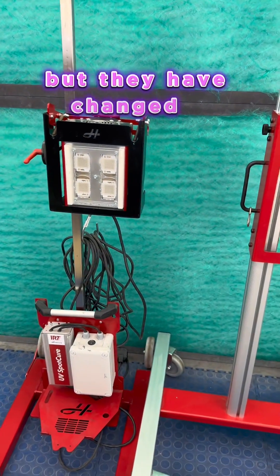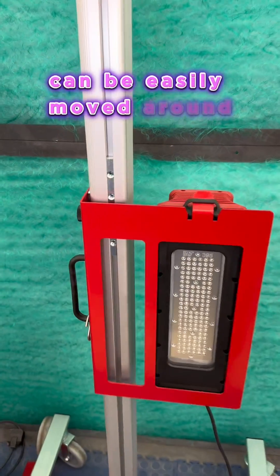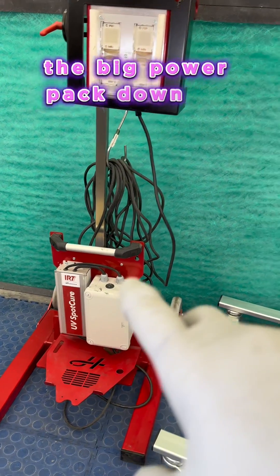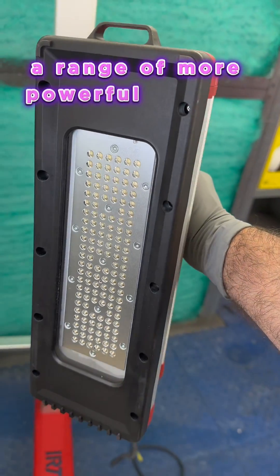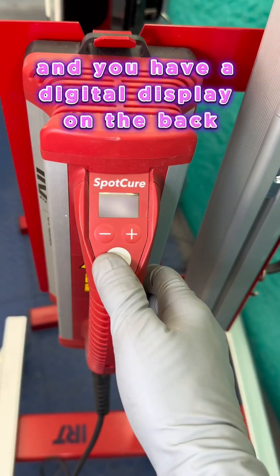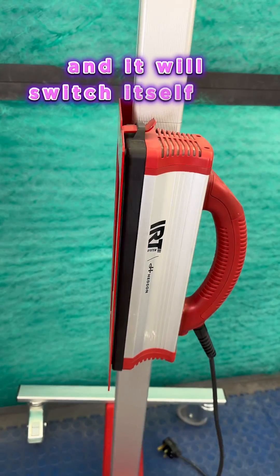But they have changed it. At Auto Mechanica 2022, they brought out the Spot Cure 2. The stand is a better design — it's very lightweight and can be easily moved around. But the lamp itself is where everything changes. You no longer have the big power pack down on the bottom. Everything has been reduced and put into the actual lamp itself. You also have a range of more powerful LEDs on the front, nicely set up so you're going to get a larger curing area. There's a digital display on the back, which allows you to set the time — three minutes, five minutes, whatever you want. Set it, off you go, and it will switch itself off automatically.